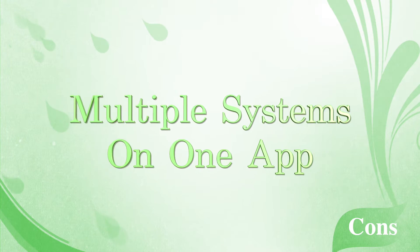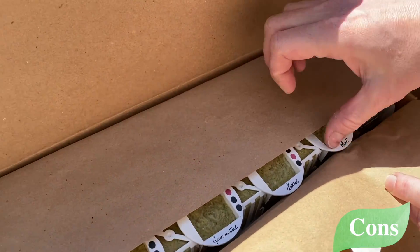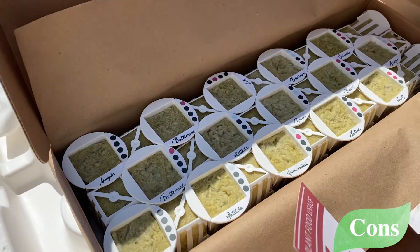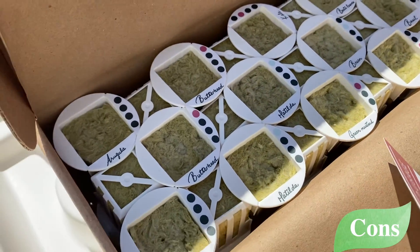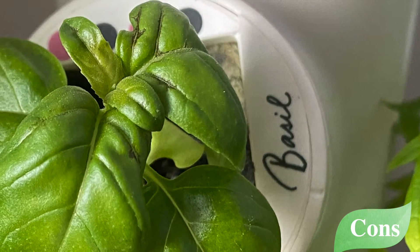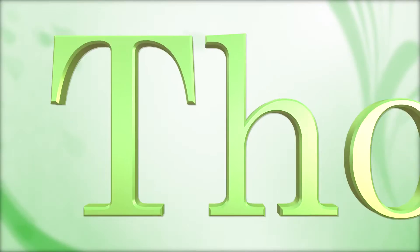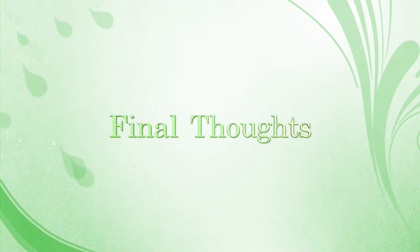I've reached out to Garden asking if they might consider allowing multiple systems under the same sign-in in the future. My last point is not that bad: Garden sends you pods with seeds, not starter plants as some hydroponic systems do. While that initially means a longer wait before harvest, once you start your second set of pods you can get them germinating by soaking them in a tray first — so I don't really see this as a major problem.